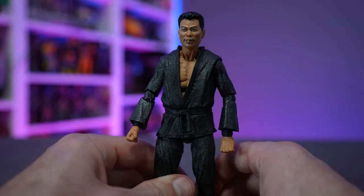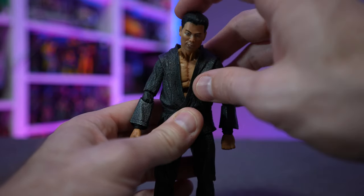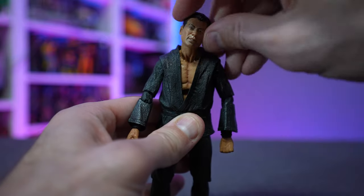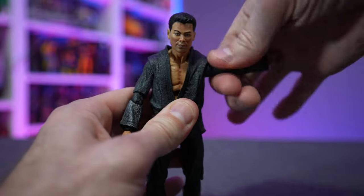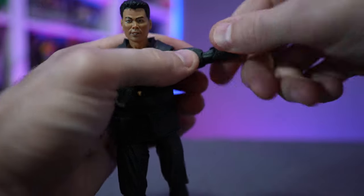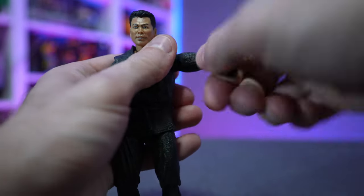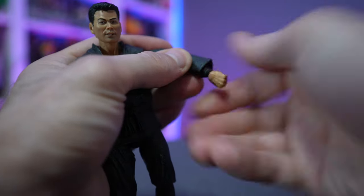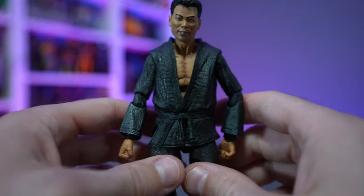Articulation on Oroku Saki is the same as Hamato Yoshi, so we'll cover both at once. His head looks down, up, side to side, and of course a full 360-degree rotation. The shoulder goes up and out with 360-degree rotation. He has double-jointed elbows with 360-degree rotation on both the upper and lower portions, and a horizontal hinge at the wrist with 360-degree swivel.